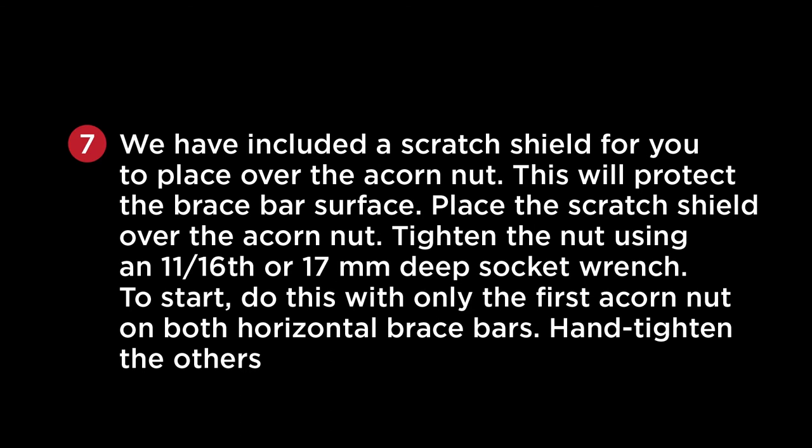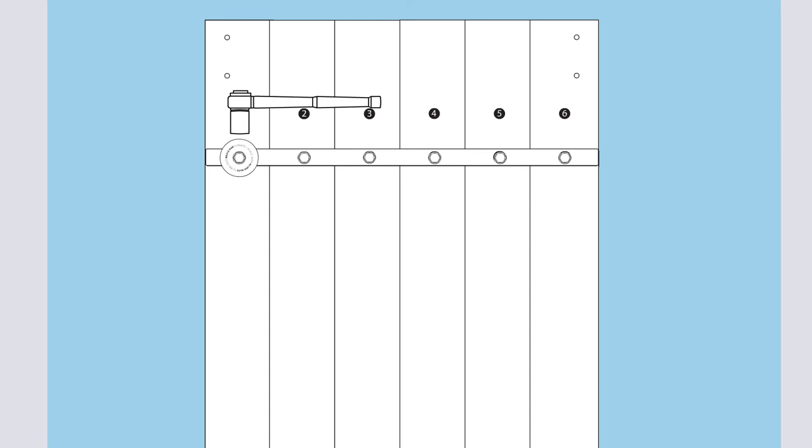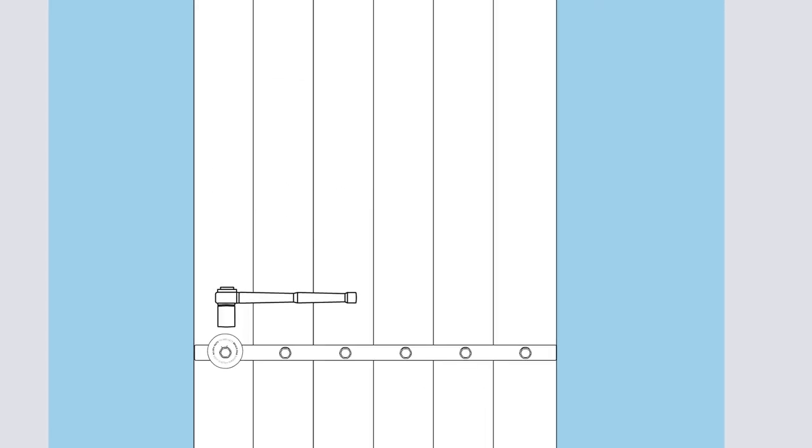We have included a scratch shield for you to place over the acorn nut — this will protect the brace bar surface. Place the scratch shield over the acorn nut. Tighten the nut using an 11/16th or 17mm deep socket wrench. To start, do this only with the first acorn nut on both horizontal brace bars, then tighten the others.